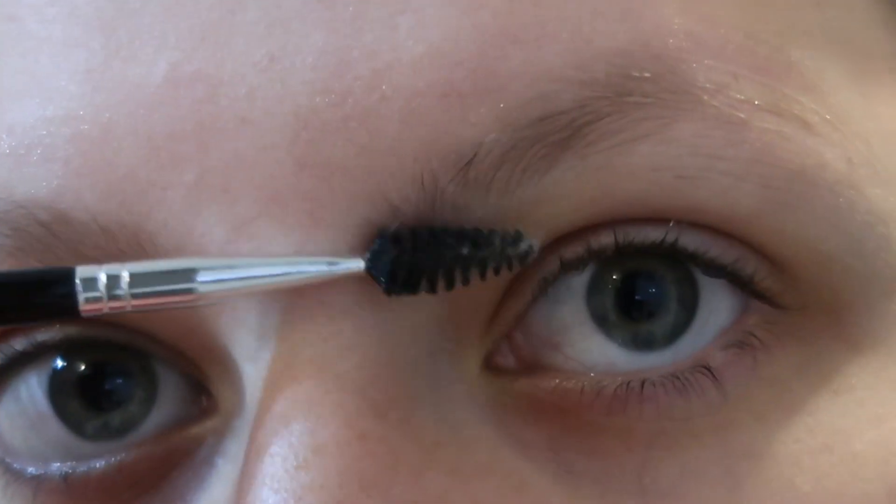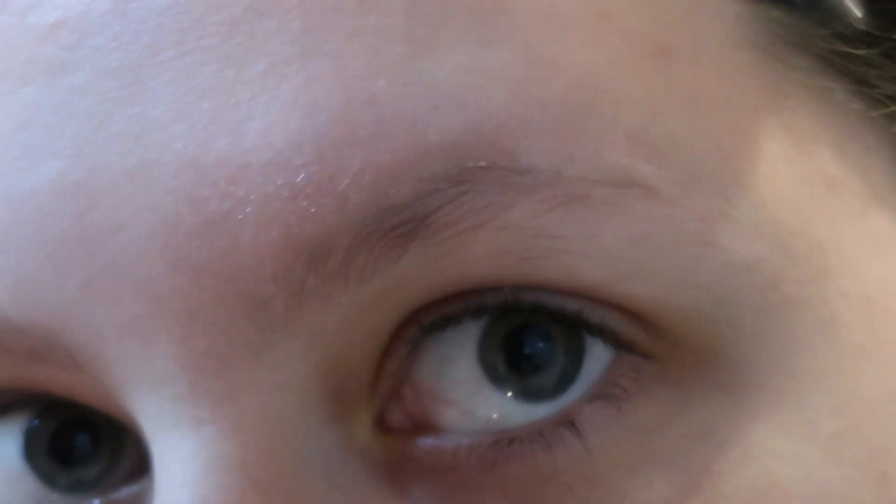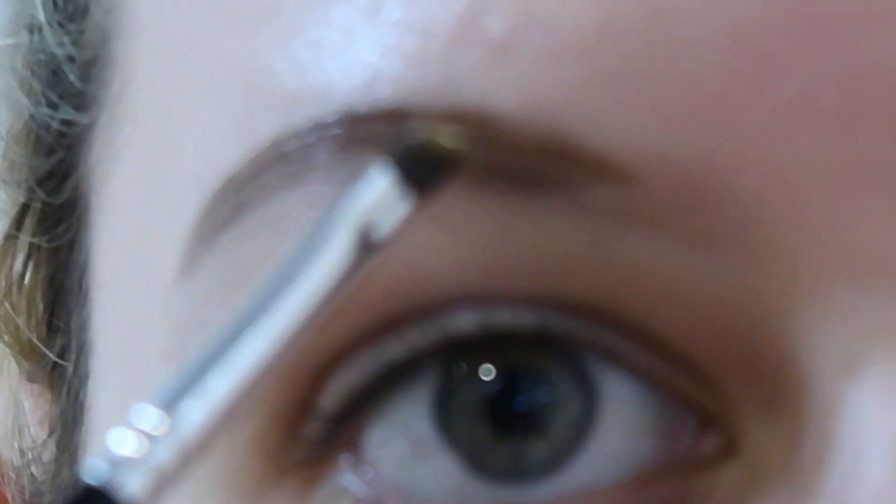Now that we're all greased up, I'm going to take the spoolie end of my eyebrow brush and just brush them up a little bit — I should have done this before the Vaseline, but that's totally fine. Now that we're all prepped, we're ready to start painting. I just take my brush, dip it in, and get a good, pretty gloopy amount. I'm pretty much putting the product where I normally fill in my eyebrows, and pretty thickly.